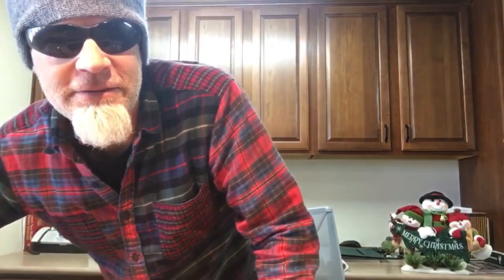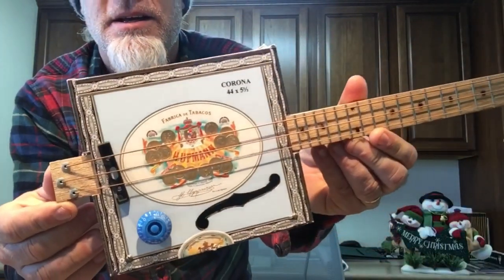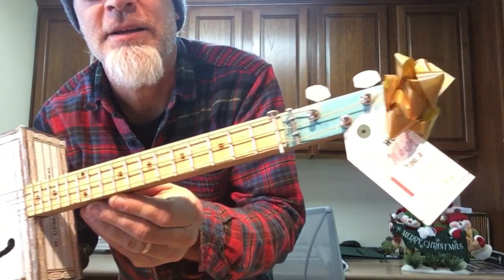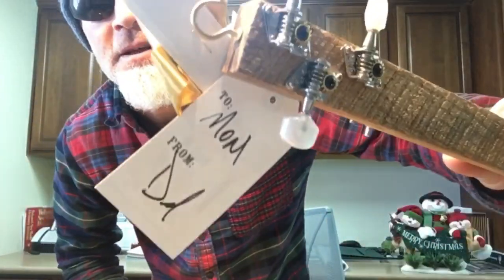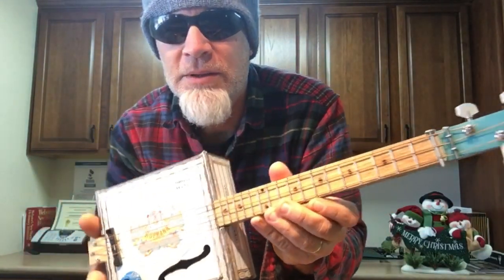So for Christmas 2015 I gave my mom this three-string ukulele — in fact the tag is still on it. If you want to see this build or the way it sounds, you can watch this video here.